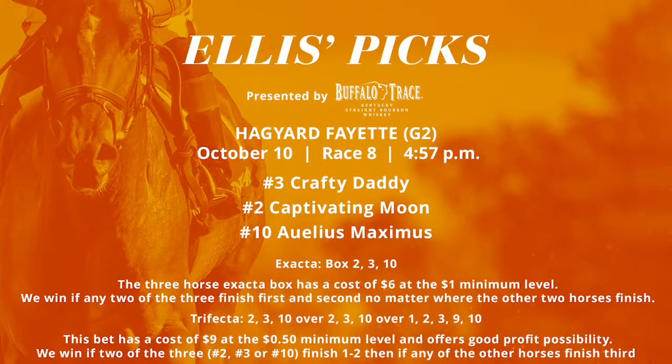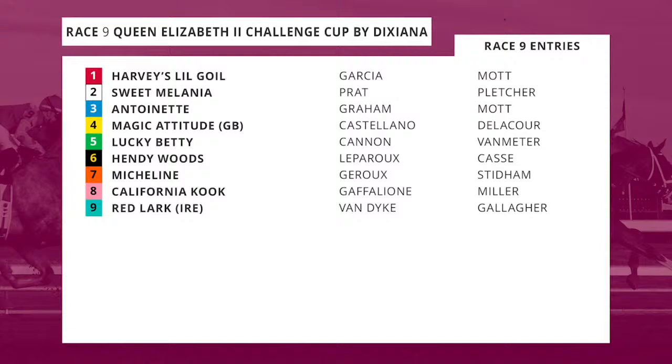Race number nine is our co-feature: the grade one Queen Elizabeth II Challenge Cup presented by Dixiana, known as the QE2 here at Keeneland. It's important to note we're going a mile and an eighth on turf for three-year-old fillies only. As you go into the Breeders' Cup, they would have to take on older horses, so this ends up being kind of a Breeders' Cup in itself for some fillies each year if they decide to wait and take on that competition the following year.